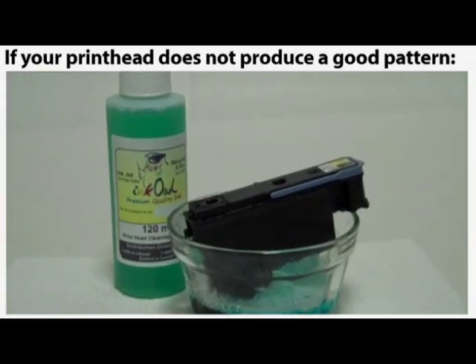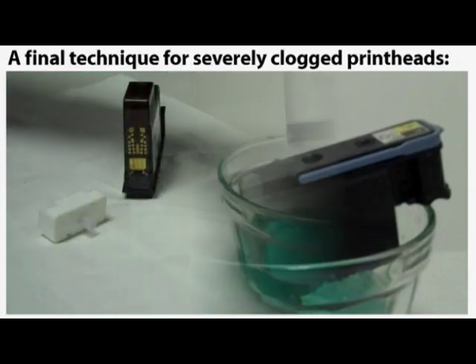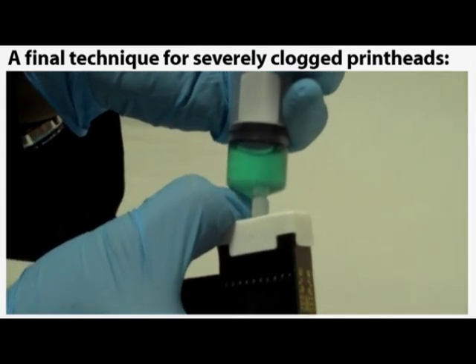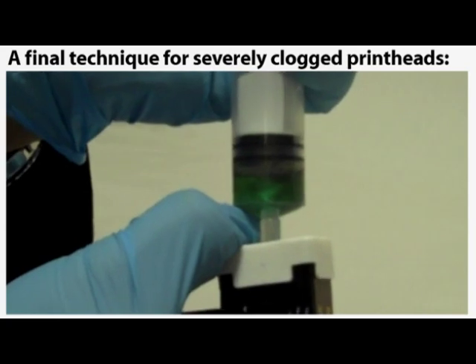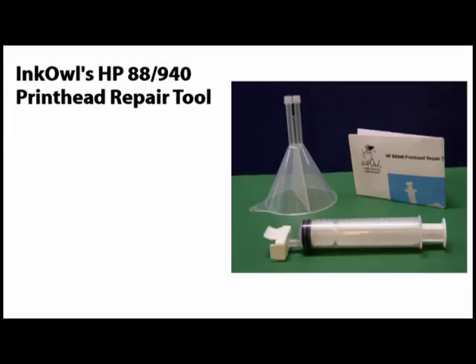Now, if your printhead is not producing a clean pattern, you should let it rest for several minutes in some printhead cleaning solution and then try again. Another trick you can try with our tool is to fill the syringe with a bit of the solution and then gently force some of it in and out of the printhead. You'll notice the solution mixing with ink as the clogged ink particles are broken up and dissolved. Finally, you can cycle some fresh ink back into the printhead to flush out any solution that will have entered.